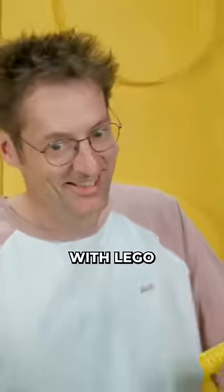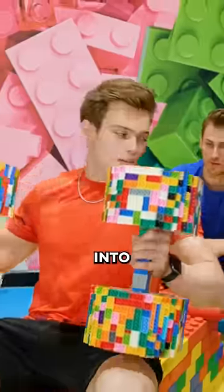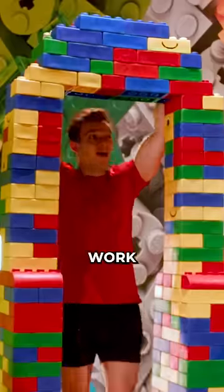Luckily, this guy never stopped building with LEGO, so he knows how we can bring our hobby into the world of LEGO. Only problem, he has never built a gym before, so we have no guarantee if this will actually work.